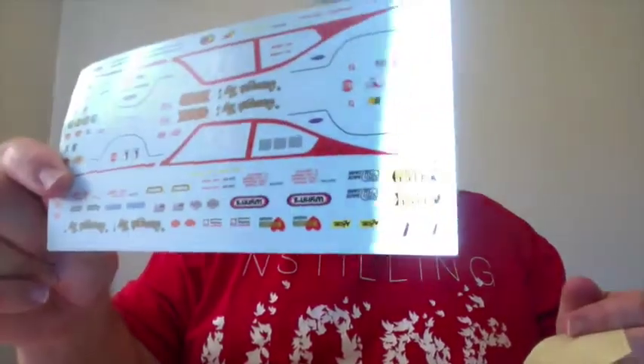Even though it's labeled as Grumpy Jenkins' car, we're probably going to have more options, but I'll be building it the Grumpy Jenkins way. Let's have a look at these decals — normally I don't unbag these, but I'll go ahead. We've got the striping that goes right around the windows on the side of the car. I'm really happy about that because I was hoping I didn't have to paint that. Look at all those different sponsor decals — this is going to be fun.